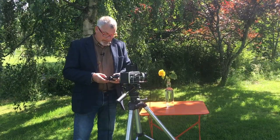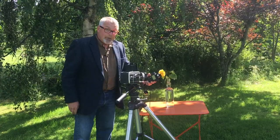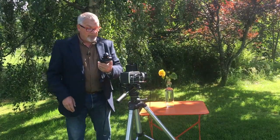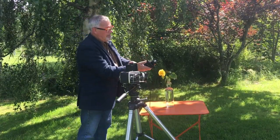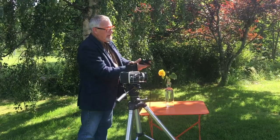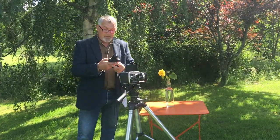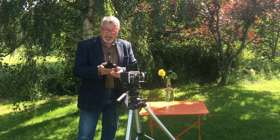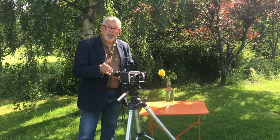Let's take our meter readings now. From rose to camera is the first one I take and it's an eighth at f11. Now I'll take a meter reading of the sun that's hitting the rose, and that's 1/250th at f8. Then I make an average of those two and it's a 60th at f8. So with that set on my camera I can now take my photograph.